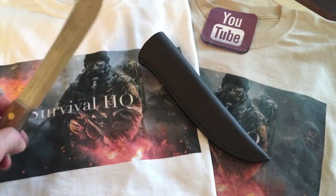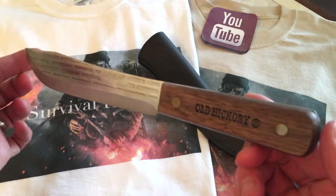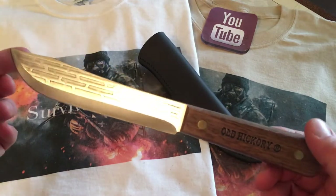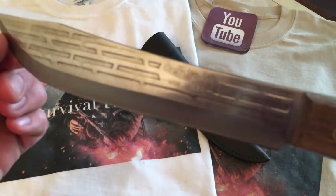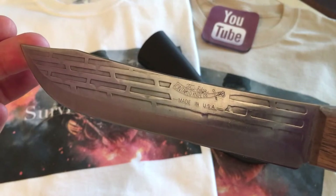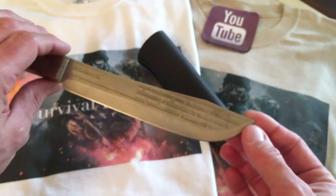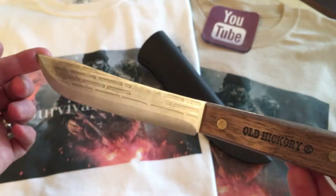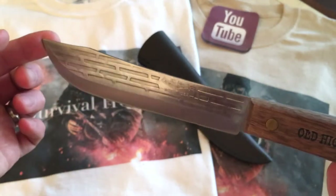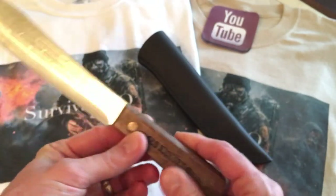So let's talk about the knife. Three years in, what is there to say about this famous Old Hickory butcher knife? The company is Ontario Knife Company — you can see it on the blade. This company first started making knives in 1889, so they've been around for about 130 years now, and their knives are just fantastic.